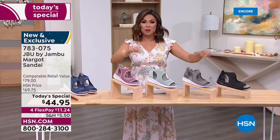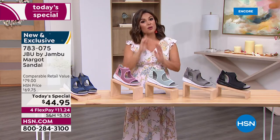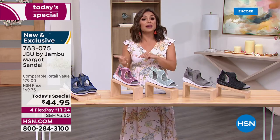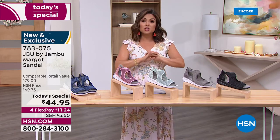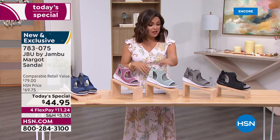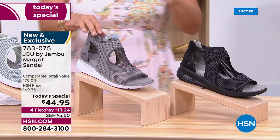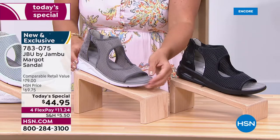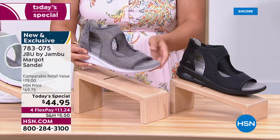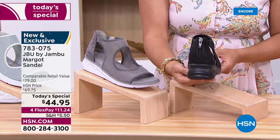On flex pay, you get it home for $11.24 — you immediately get it and pay automatically each month with zero interest. Scoop up a couple and pay over time. We have all sizes right now, all colors, 6 through 12 with half sizes, medium and wide width. Navy, blush, mint, light gray — great for evening neutrals — and black are all available.